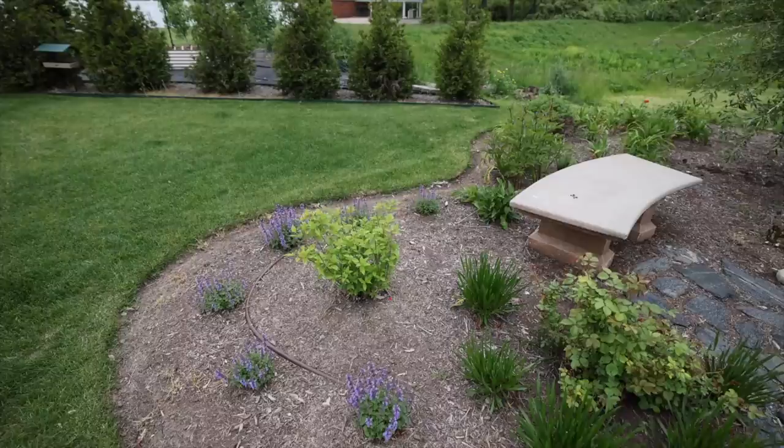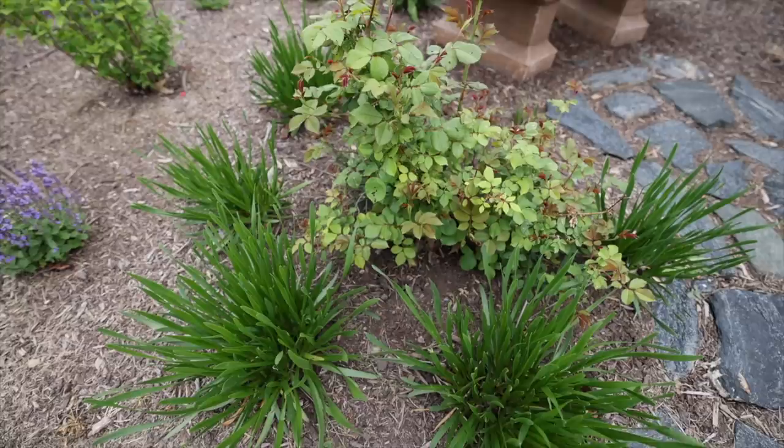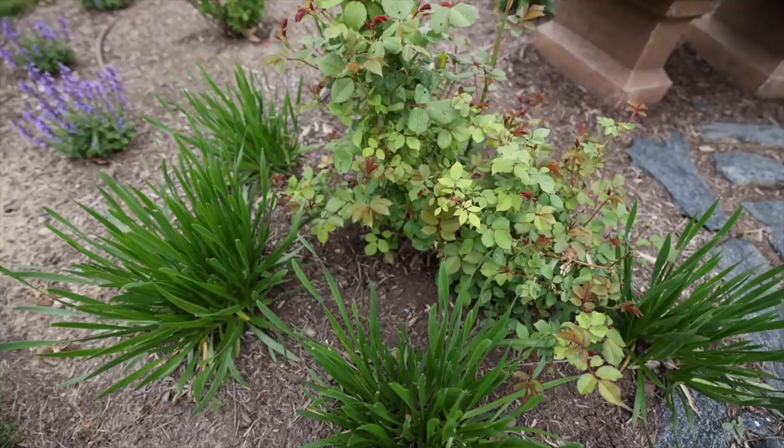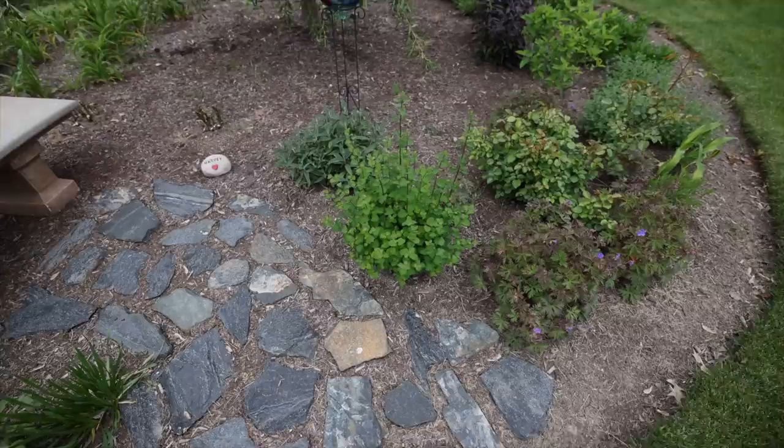This is the rose that was supposed to be Olivia Rose Austin from David Austin but is actually Pegasus — a beautiful apricot-yellow rose that I'll show you later in the season. The only thing about it is it doesn't tend to hold the blooms well on the stem, so they tend to droop pretty badly.